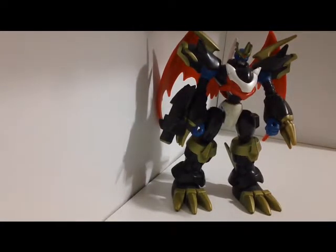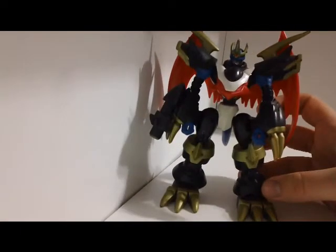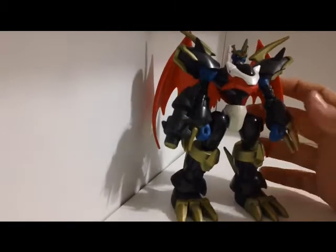Alright guys, Max here again, and this is a review of the DigiWarrior's Imperialdramon Fighter Mode, as you can see right here. I'm sure you're familiar with this guy.